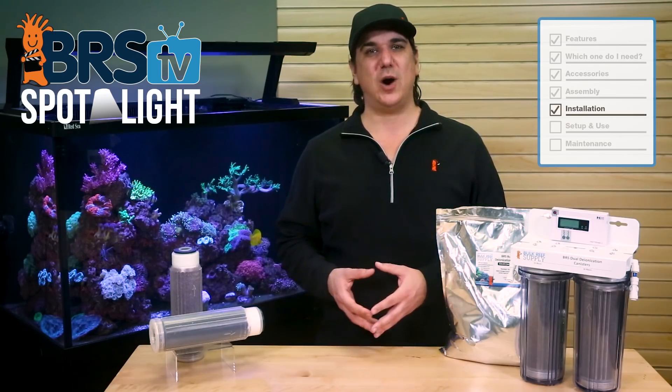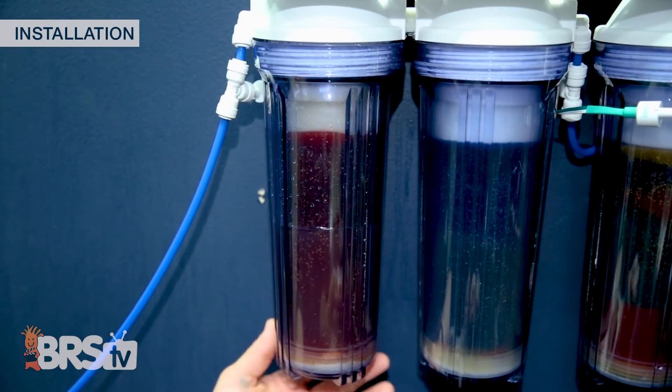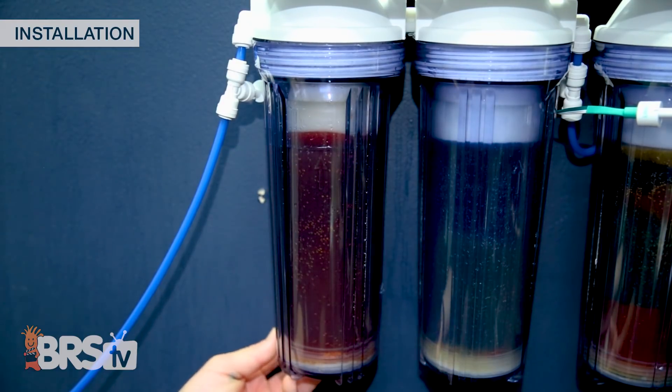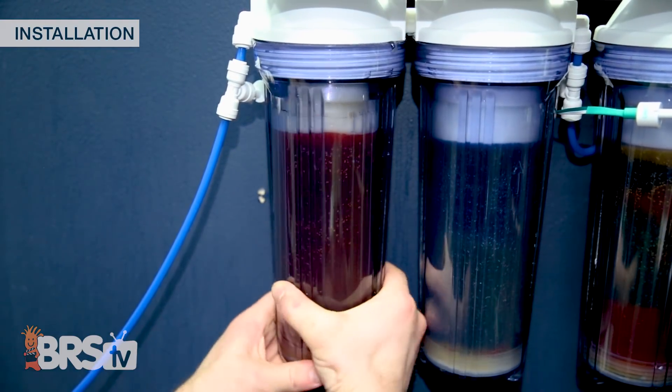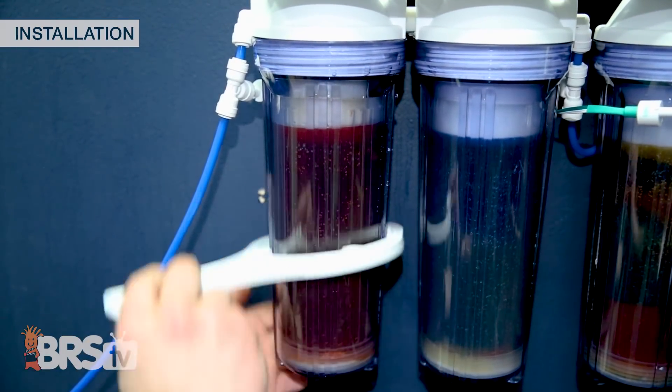It may pressurize the gas and the water may rise slowly over time. None of this has any effect on performance, but if you desire you can turn the RO system on, open the canister a bit, and let it fill with water, then re-tighten. But this would be for purely aesthetic reasons — there are no performance benefits to making sure the canister is filled with water.